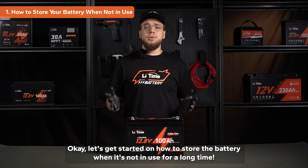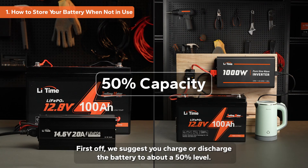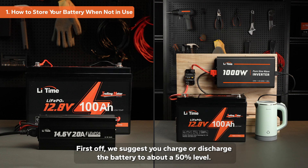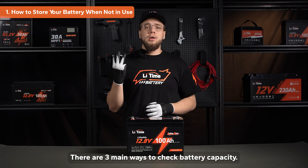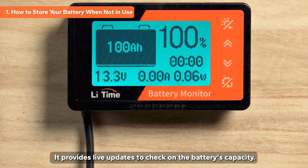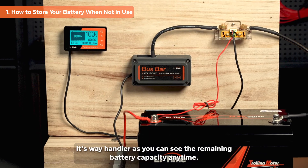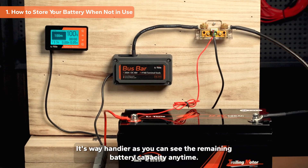Let's get started on how to store the battery when it's not in use for a long time. First off, we suggest you charge or discharge the battery to about 50% level. There are three main ways to check battery capacity. The first is by using a monitor with a shunt. It provides a live update to check on the battery's capacity, and it's very handy as you can see the remaining battery capacity anytime.